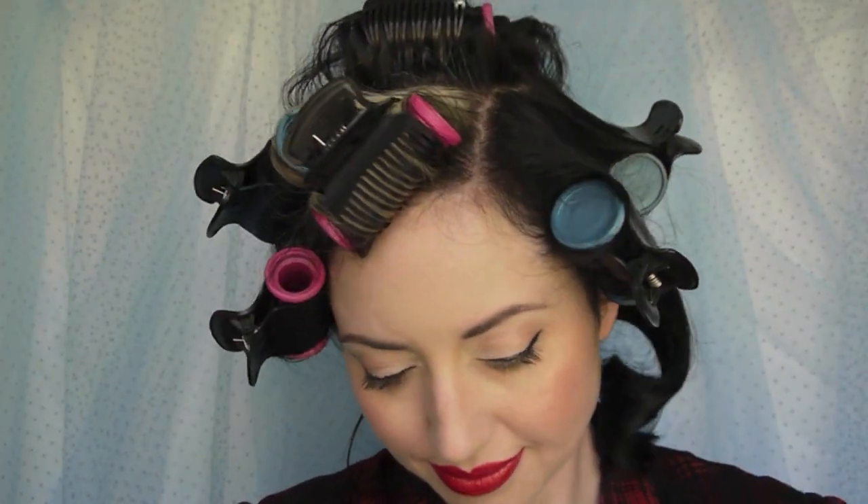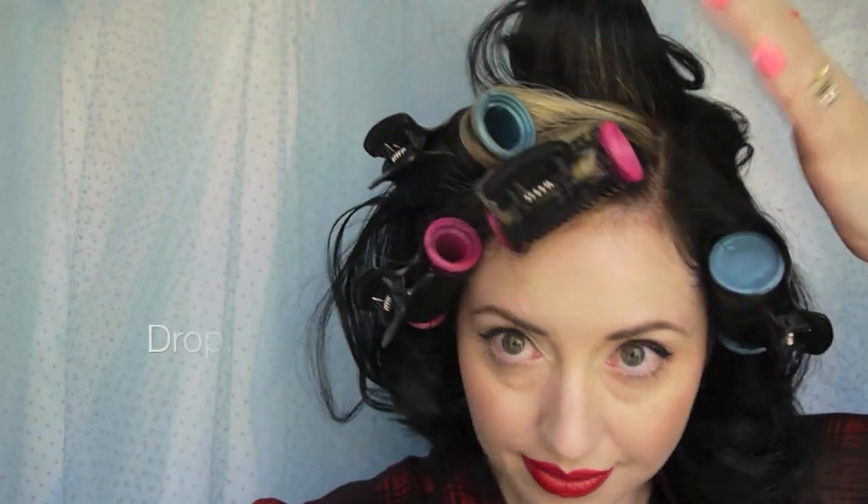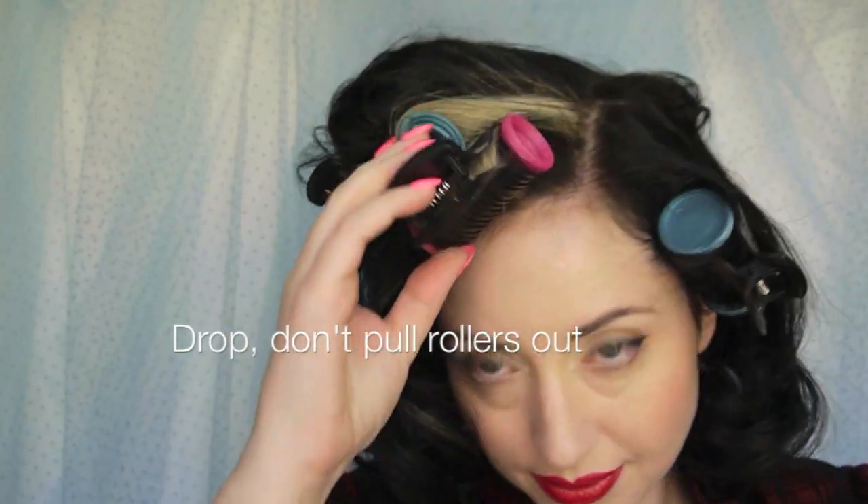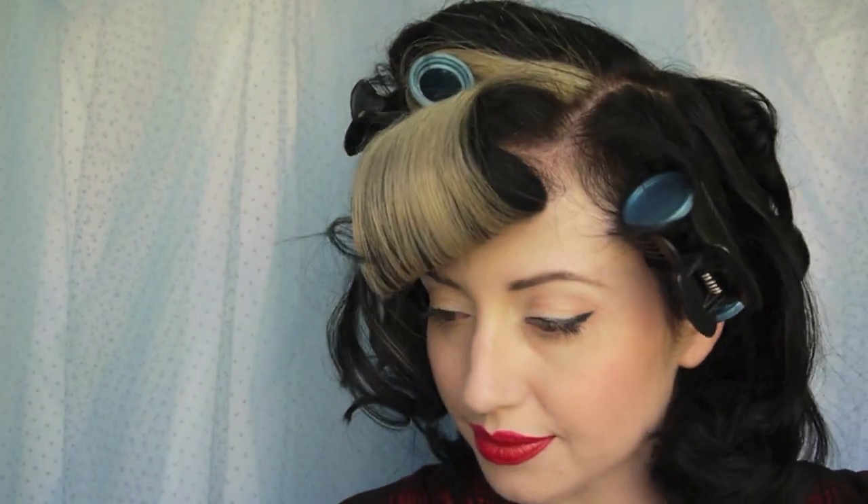Now that we're ready to take these out, remember that we're not pulling them out of the hair but rather letting them gently drop into the hand. We don't want to break this curl. Allow the rollers to simply roll out of the hair into the hands.